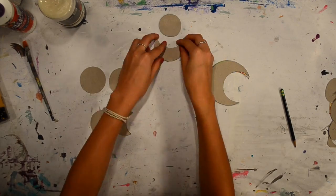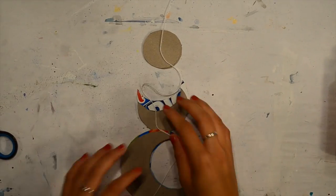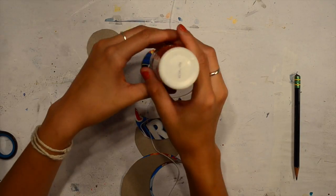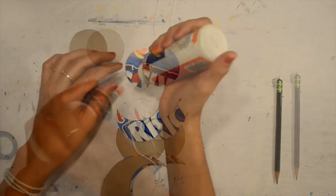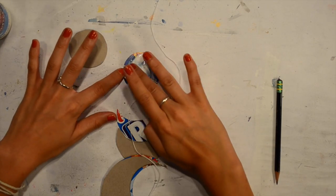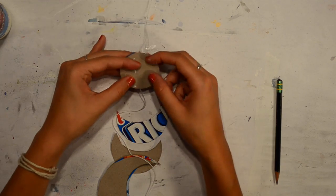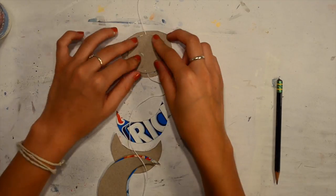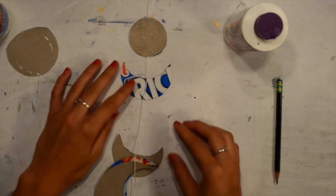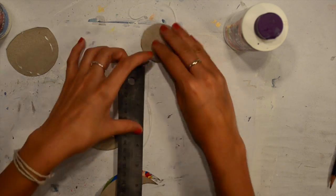Then you're going to situate them how you want. Get a piece of string however long you want — this is what you're going to attach to your moon phases. You're going to want to glue the shiny sides of your cardboard together so that you paint on the more porous side, because painting on a shiny surface is harder. I made sure each moon phase was 2 inches apart so they were even, using a ruler.